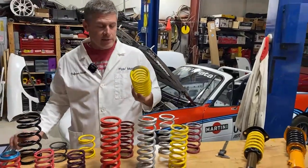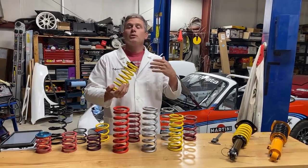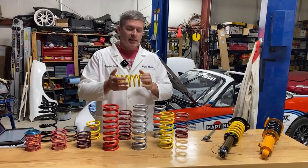Coil binding is bad for a lot of reasons. If you do it enough, it'll start to de-temper the steel. The spring will start to sag, which will make it more likely to coil bind — a vicious circle that just keeps getting worse. So basically you are beating your springs to death.